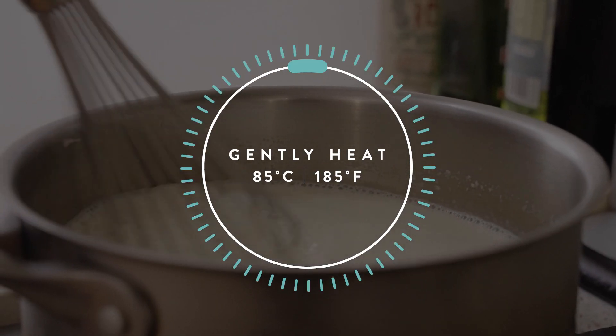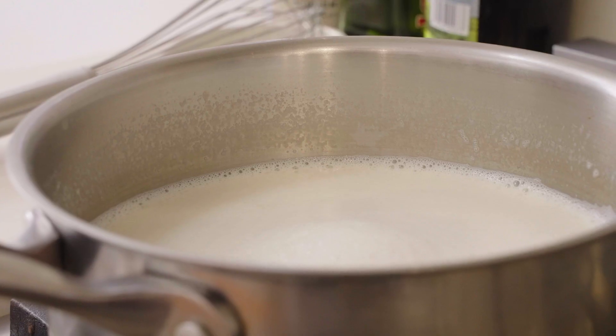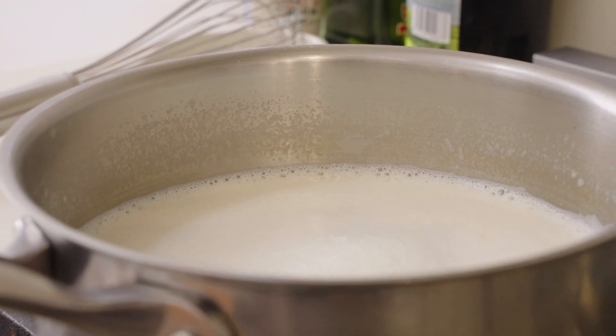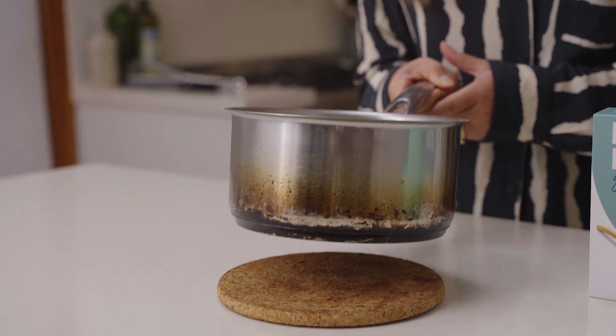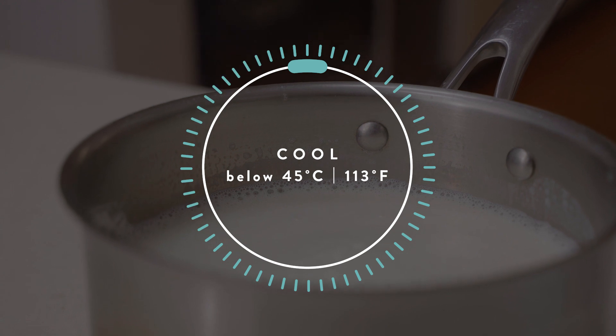Give it a whisk every now and then to make sure it doesn't stick to the bottom and you don't get any lumps. Once it's reached 85 degrees Celsius or 185 Fahrenheit, remove it from the heat and cool it right down to below 45 degrees Celsius or below 113 Fahrenheit.